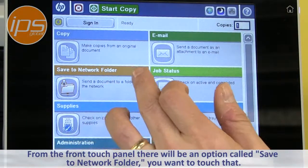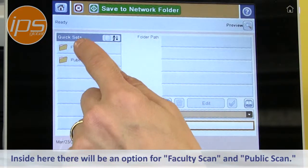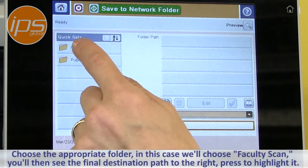From the front touch panel there will be an option called Save to Network Folder. Touch that, and inside you will see options for Faculty Scan and Public Scan. Choose the appropriate folder — in this case we'll choose Faculty Scan.